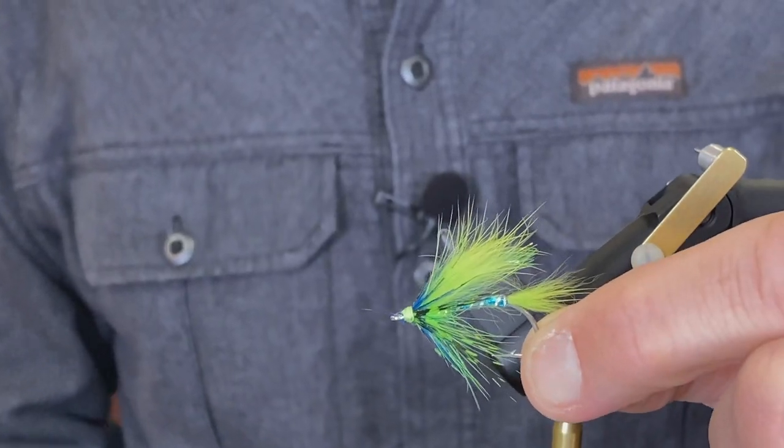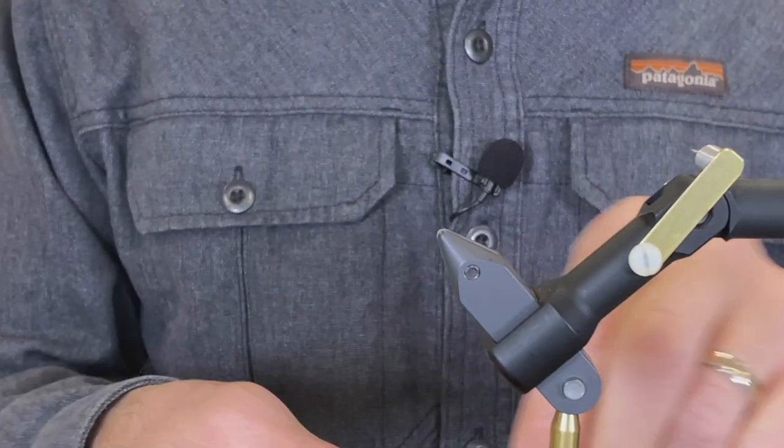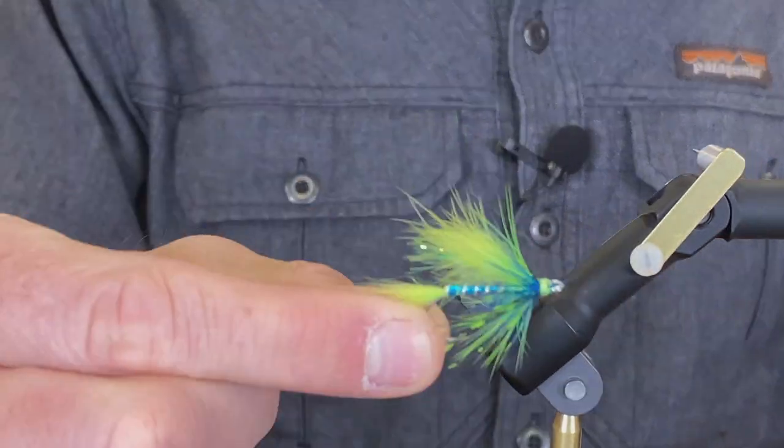There it is — this is the Kibbles and Bits. Great fly for chums, coho, all sorts of fun stuff.